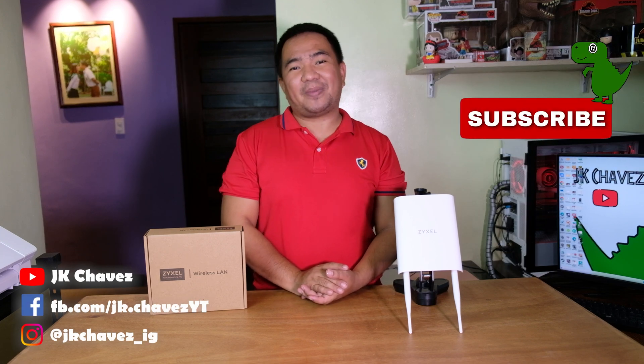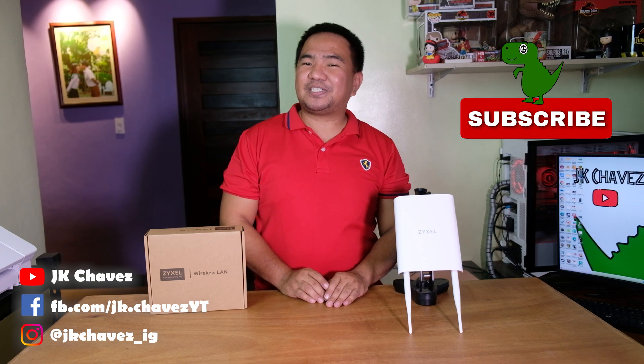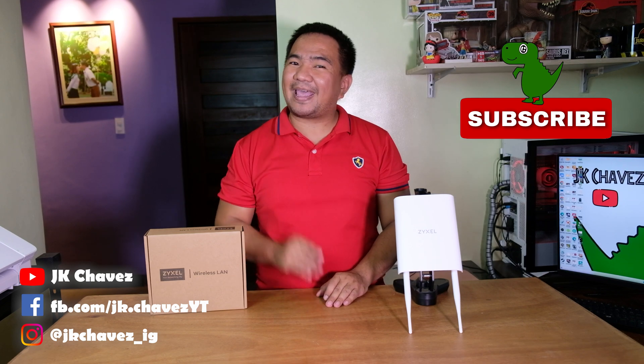That will be all for now. If you have comments or suggestions, comment down below or message me at jkchavezonfb. Thanks for watching, have a great day, stay safe, and bye!